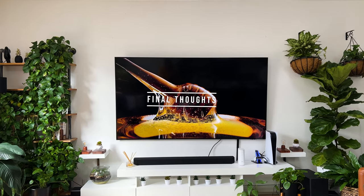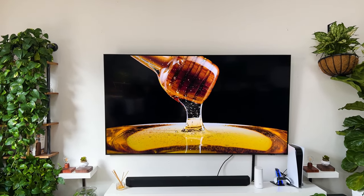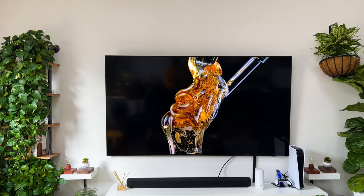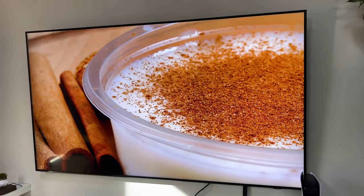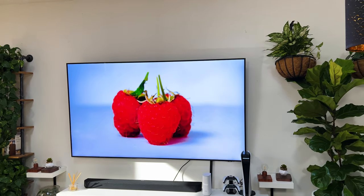To sum it all up, after using it for a while, I'd say the pros outweigh the cons. If you're on the market for a TV and on a bit of a budget, the Q60A has an abundance of free content, a solar-powered remote, and great quality without the higher cost of a premium TV like an OLED or Neo QLED. This TV would be the best choice.